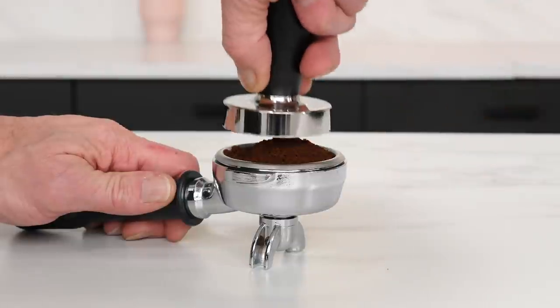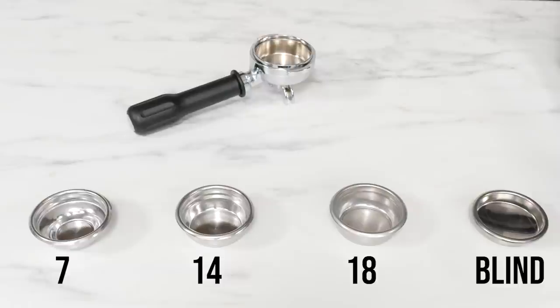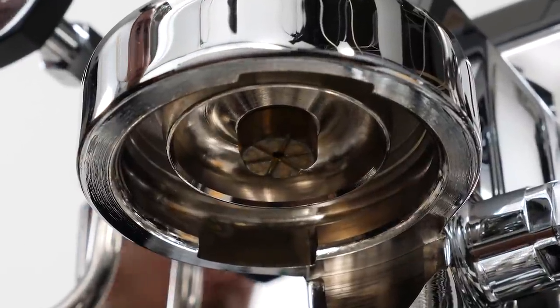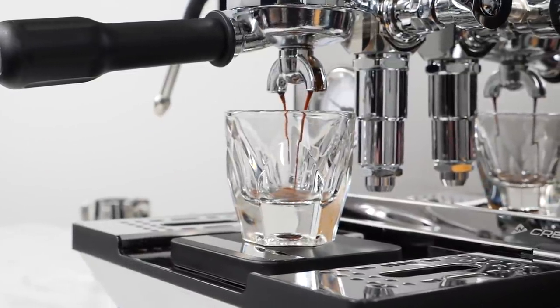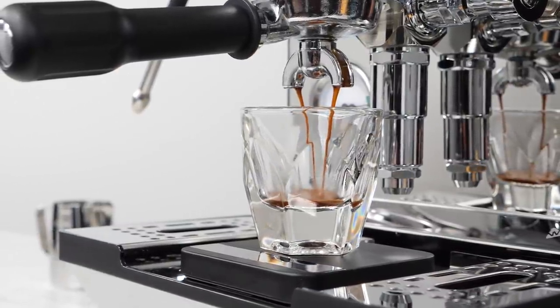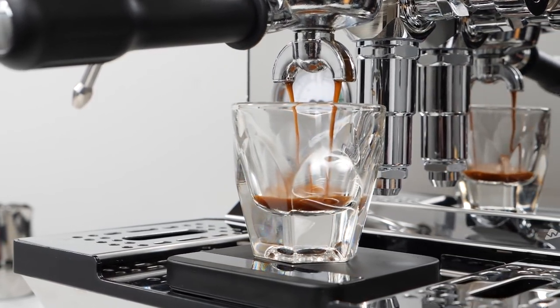The machine comes with a dual narrow-spout portafilter with an angled design for easier tamping, plus 7, 14, and 18-gram filter baskets, and a blind filter for back flushing, brew pressure, and OPV adjustment. The E61 group features Crem's exclusive pre-infusion chamber located above the shower screen — a much-loved legacy feature from Expo Bar machines — which slows down pressure and flow buildup, giving the coffee more time to swell prior to full flow. This helps reduce channeling and increase the depth of extractions.